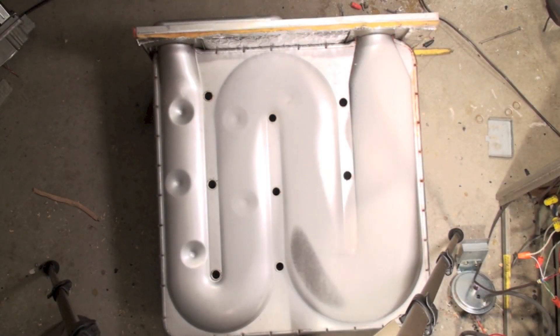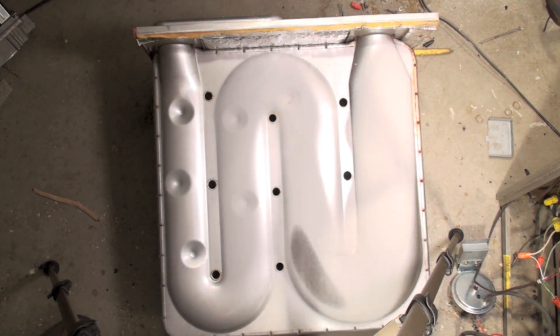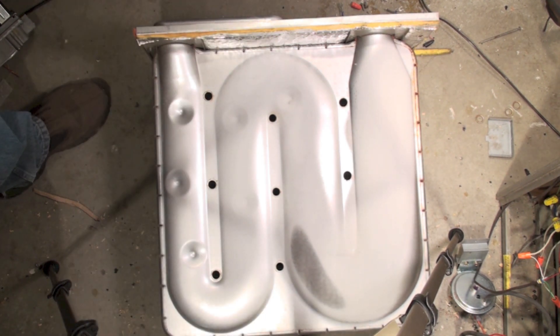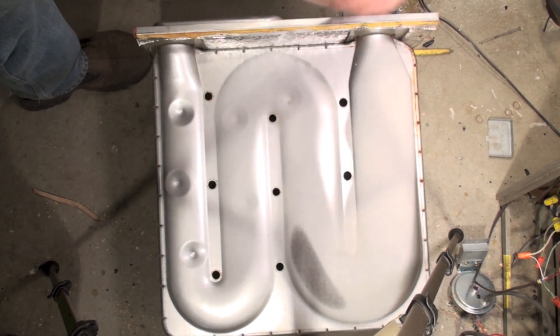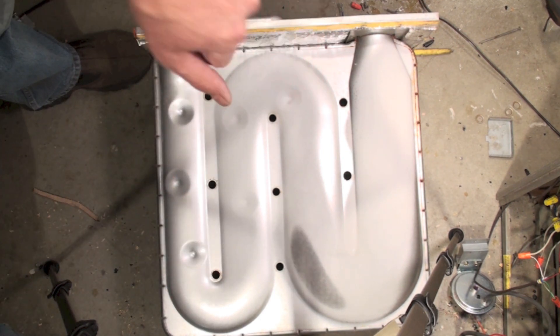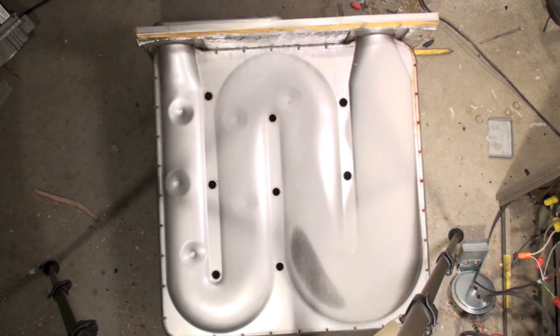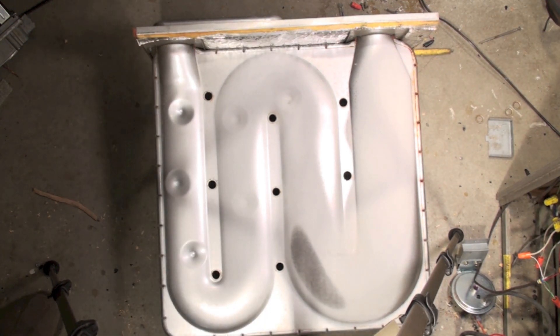Here's our GMP furnace with the heat exchanger removed. If you look at this, you can see there's been no overheat here — this is where the burners come in. The vent hasn't been overheated, so it was fired at about the correct firing rate. I'm going to show you what happens to these heat exchangers and what part breaks.